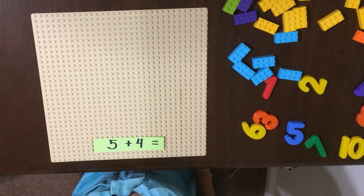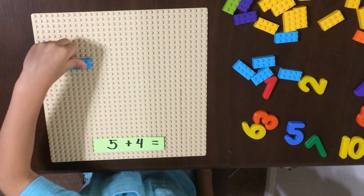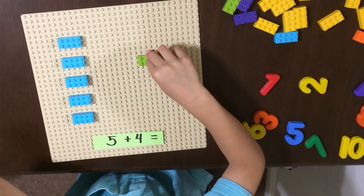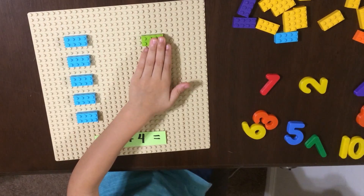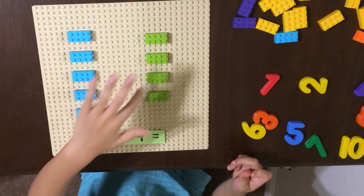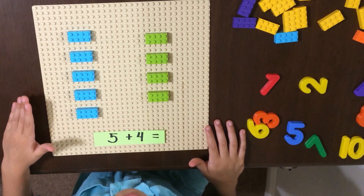Next, 5 plus 4. I'll put five light blues in here. One, two, three, four, five, six, seven, eight, nine. Five plus four equals nine.